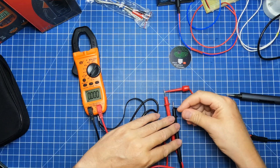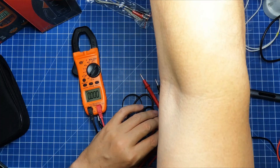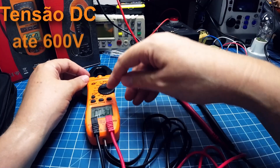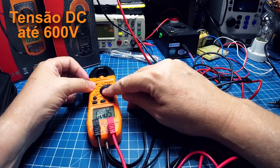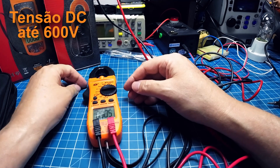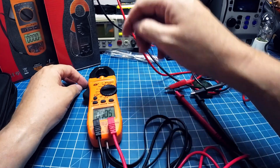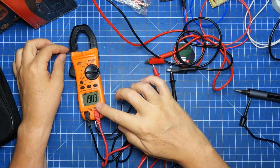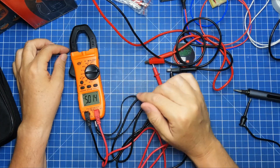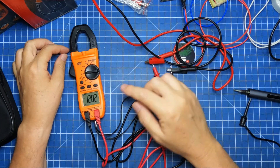Vamos para os nossos testes de tensão DC — que é aquele básico: se não medir tensão DC, não serve para nada. Ele tem uma escala de tensão DC e tensão AC separadas. Vou começar com os 19 volts — 19 volts, perfeito. Depois 5 volts — excelente. E o 12 — excelente. Como eu acredito que ele também vai marcar milivolts, como no outro fez, vamos colocar aqui 50 milivolts. Para quando se trabalha com eletrônica, é bem interessante ele medir uma tensão baixa.